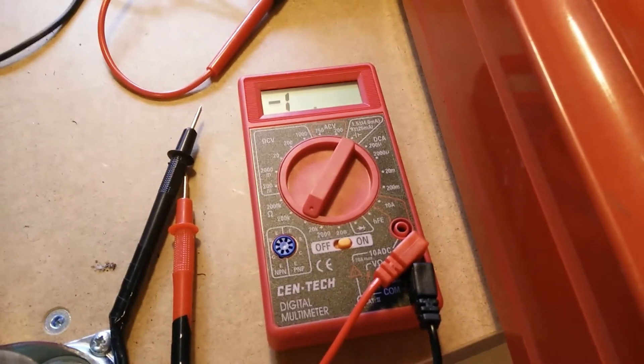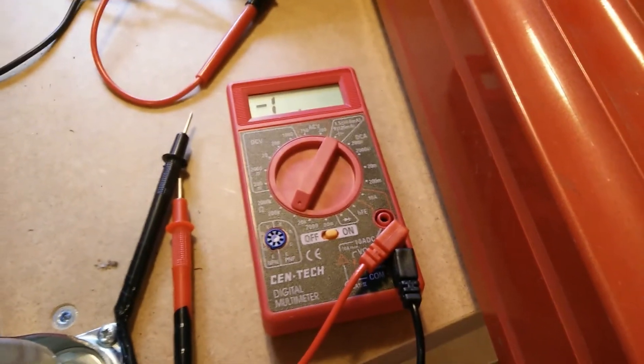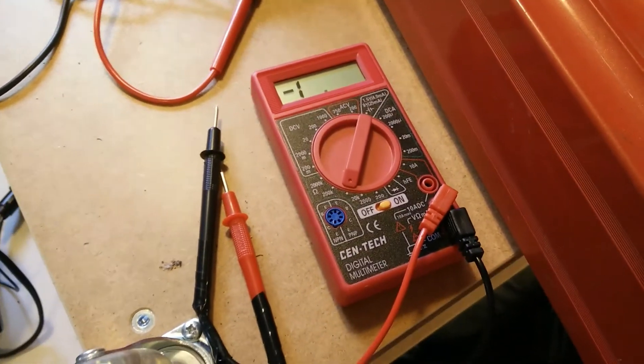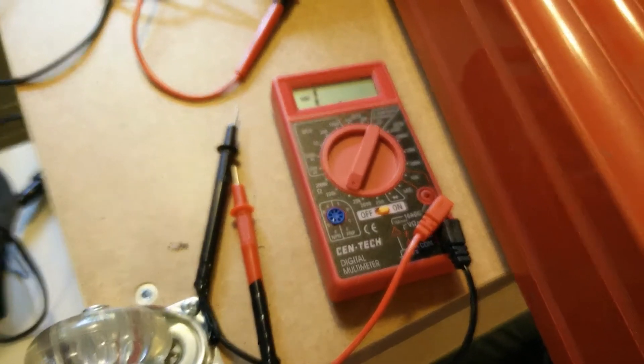Besides that, it's a good multimeter and it's like 5 bucks. So everything but resistance is good. If you're going to use resistance a lot, it's kind of a pain because I think I blew it up.